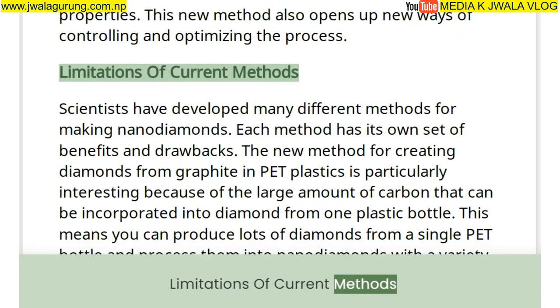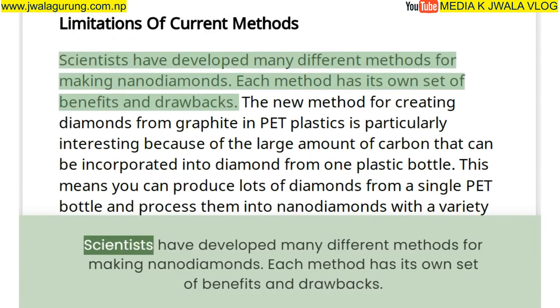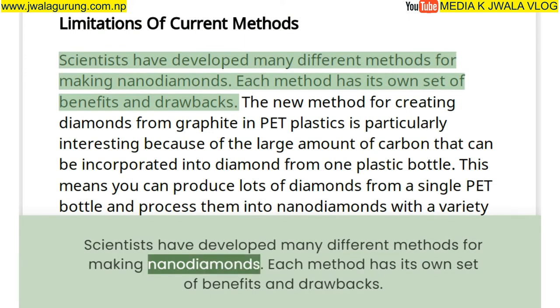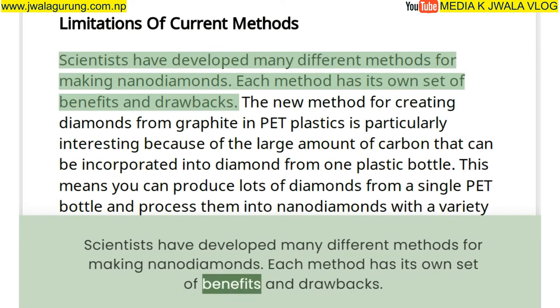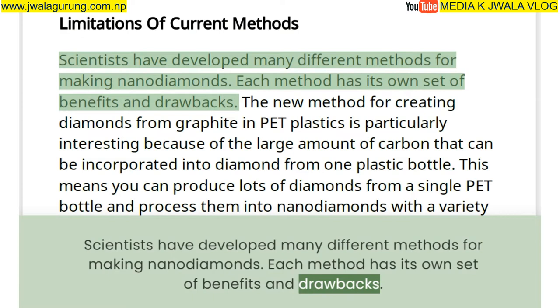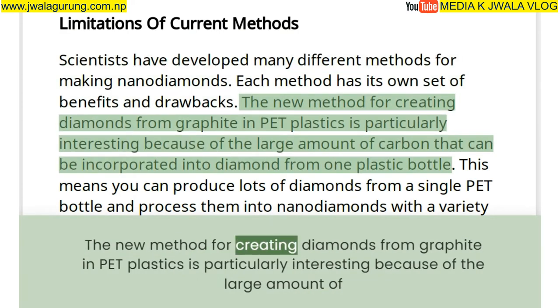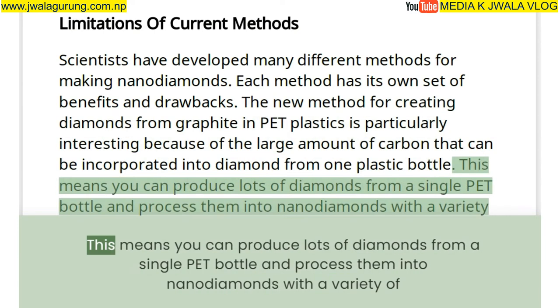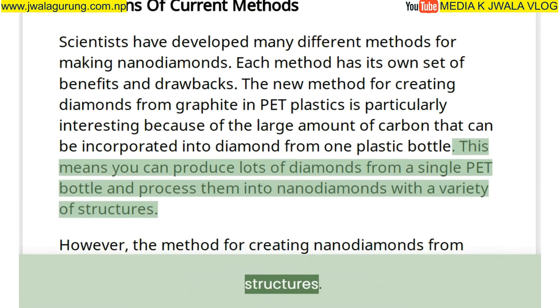Scientists have developed many different methods for making nano-diamonds, each with its own benefits and drawbacks. The new method is particularly interesting because of the large amount of carbon that can be incorporated into diamond from one plastic bottle, allowing production of many nano-diamonds with a variety of structures.